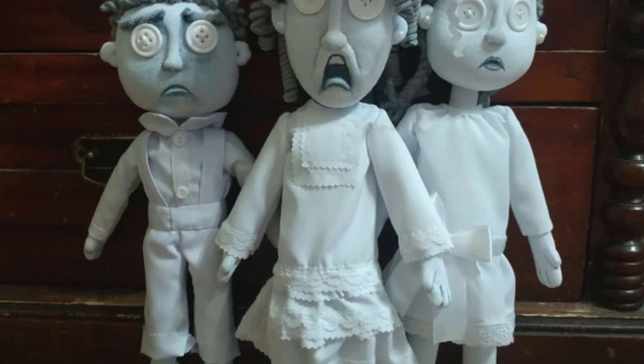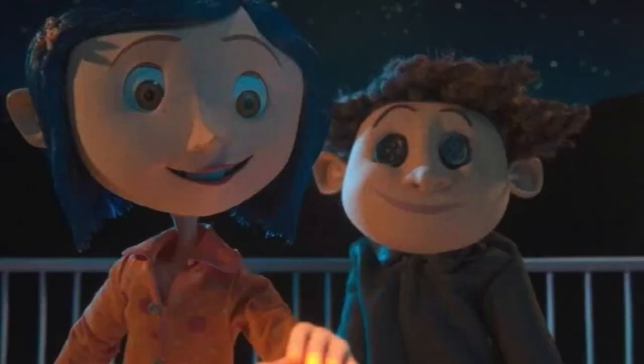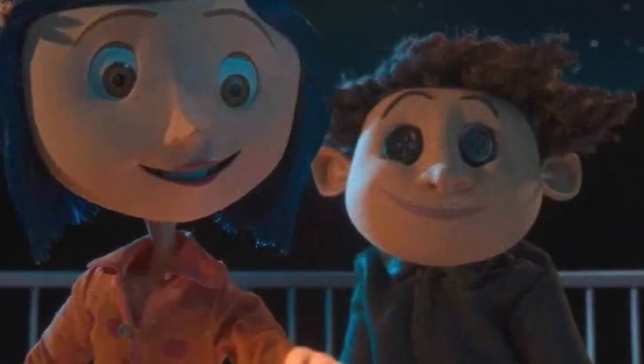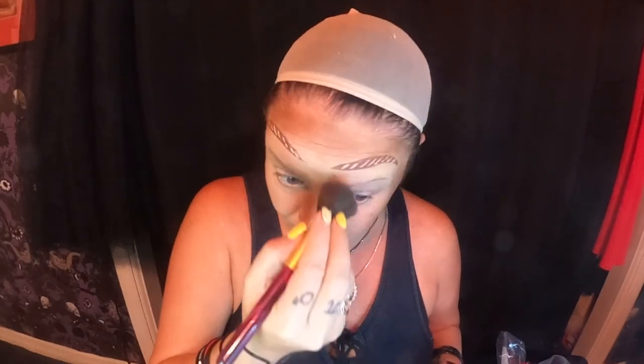There are a lot of great costume ideas for Coraline. I was thinking the ghost children — if you had a group, one of you could be Coraline and there are the ghost children and so many different characters. The mom and the dad, or the other mother and the other father. YB. If you're a couple, you can be YB and Coraline. There are really a lot of options for couples costumes or group costumes. I love a costume where you can have a lot of ideas if you go as groups or couples.